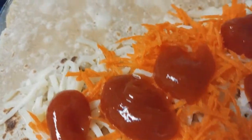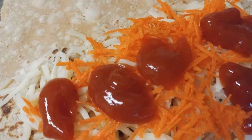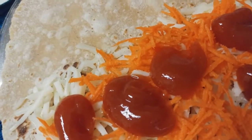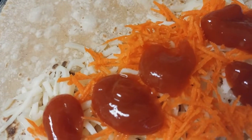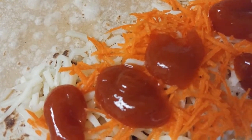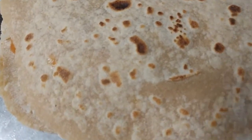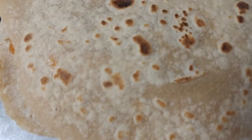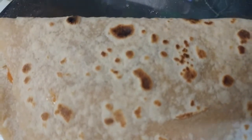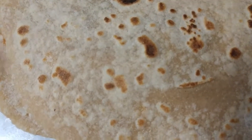I've covered just half of the roti and will fold it in half to fry. You can also spread the filling on the entire roti and place another roti on top, sealing the edges. When folded in half, you don't need to seal the edges — the melting cheese holds both layers together.